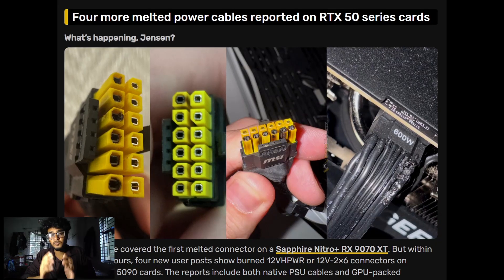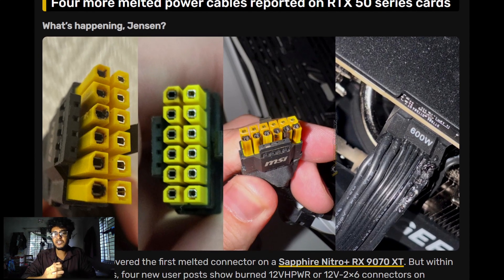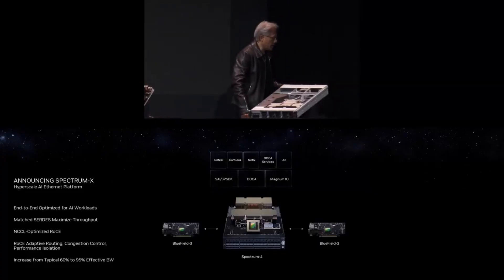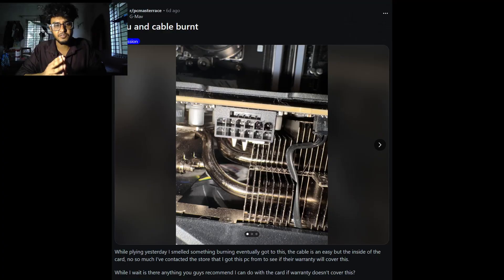Hello everyone, welcome back to the channel. RTX 1590 power cables are melting — more than four melted RTX 1590 power cables have been recorded, and people are starting to ask the big question: what is happening? Within only 48 hours, multiple RTX 1590 users are facing the same nightmare: burning connectors, flickering screens, and dead GPUs. Let's break down what's going on, what users are reporting, and what you should do right now to stay safe.